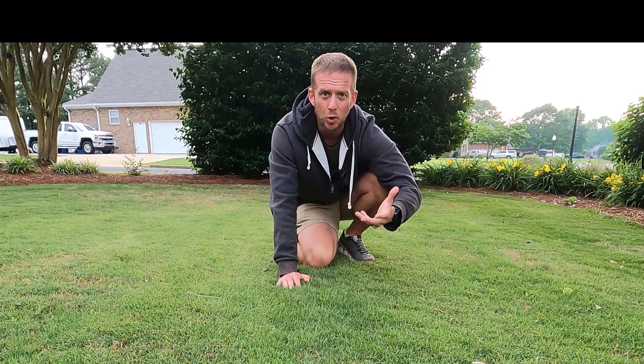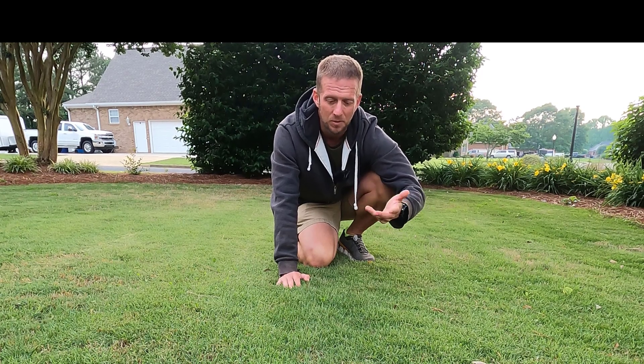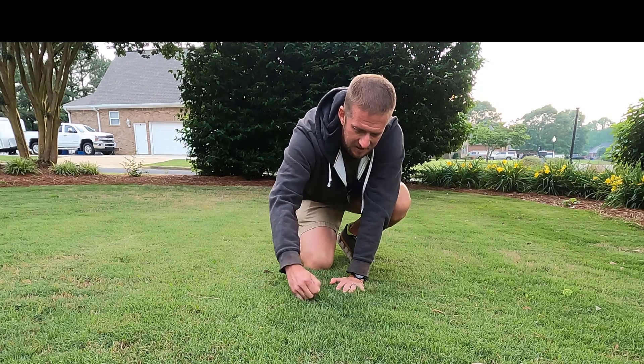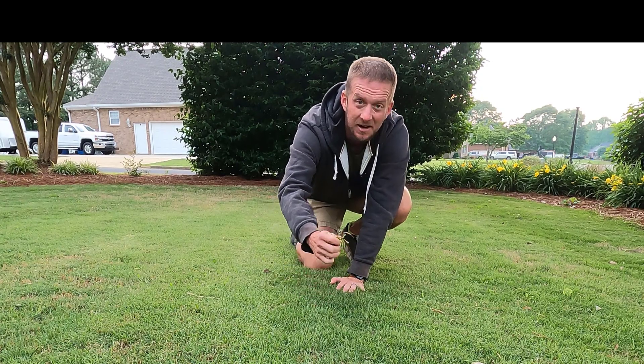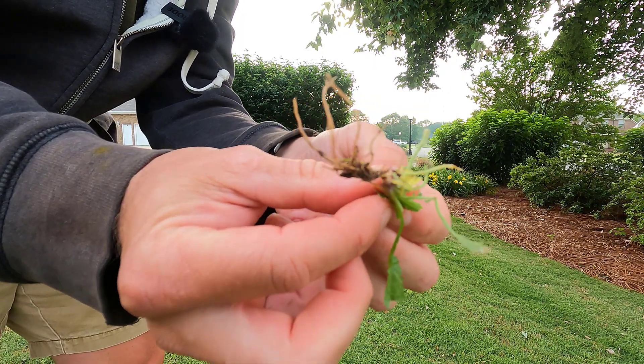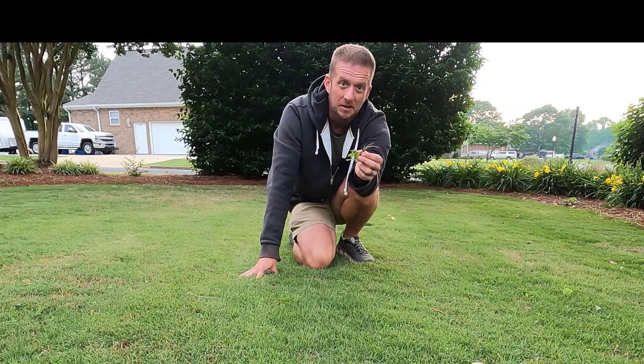If you just have a few weeds in your turf — say just a couple dozen — given that fireweed does not germinate in the soil but in the thatch, you can take it and it just pulls up very, very easily. I just got the root and all and didn't have to twist it or anything. It just comes right up out of the ground. So if you've just got a few dozen, go around and pick them.